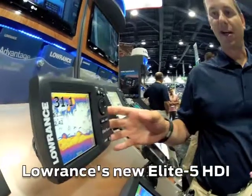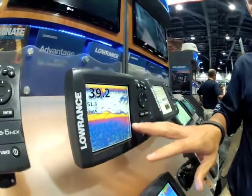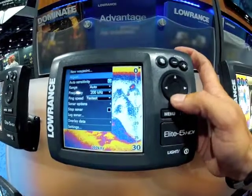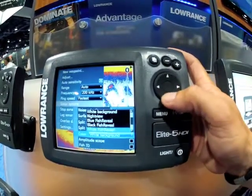So this is the same broadband technology from our HDS. This is our traditional color palette, the white background with the yellow bottom. This is great for showing different bottom hardness changes, from sand to mud to wrecks. But what's really great about it is we also have a bottom color track mode. I use this very often. All you have to do is go into your sonar options and go down to your color and turn on the white with bottom track.